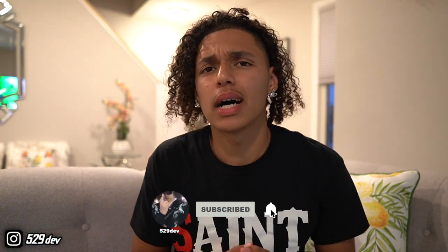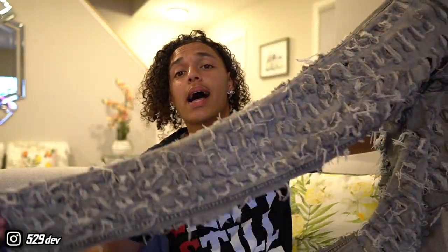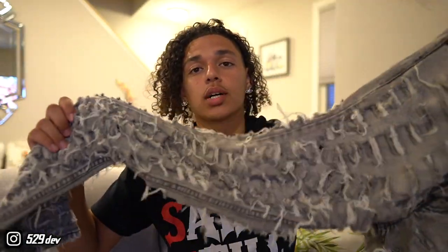If you guys been keeping up with my previous videos, you most likely know about the jeans that you guys see in the thumbnail. You can see these customs right here — the whole thing is distressed, front and back. These pants are undercover inspired. If you guys know about their scab denim, then you could definitely see the resemblance between the two.